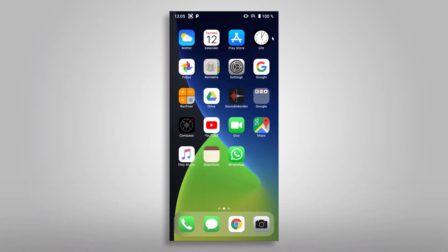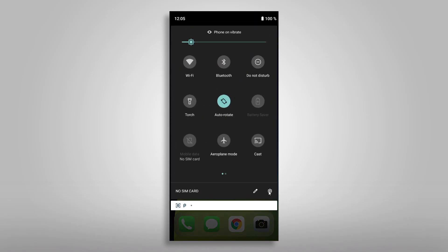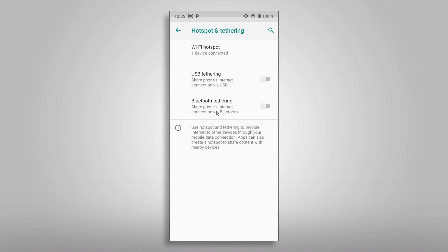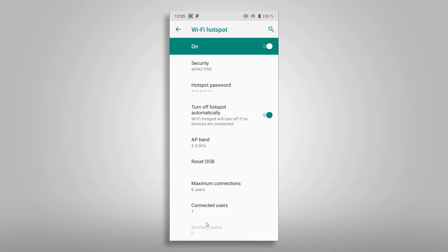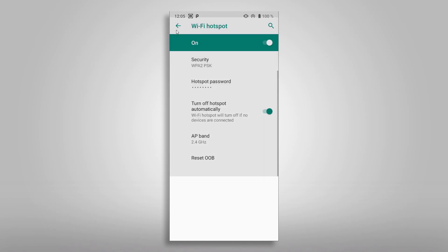Back on the phone you can check if your RG351 connected successfully. Open up your phone settings again and choose Network and Internet, then Hotspot and Tethering, and then the Wi-Fi Hotspot entry. Expand the advanced entry to find the connected users. With a tap on it you will see the devices that are currently connected to your phone's personal hotspot. As you can see, the RG351P is successfully connected.